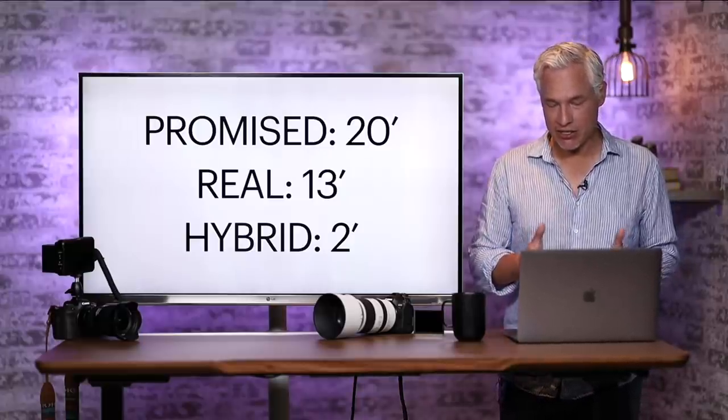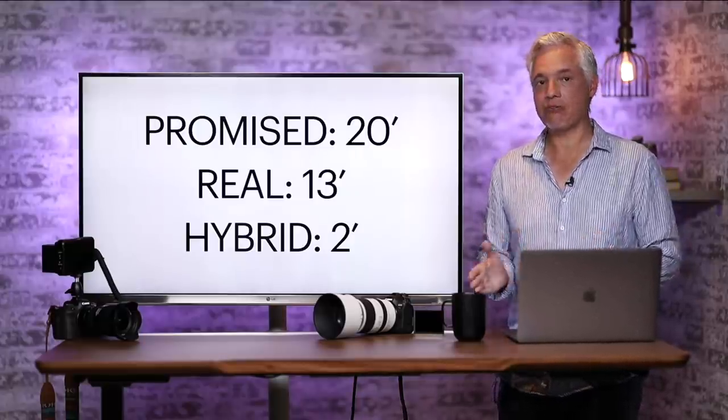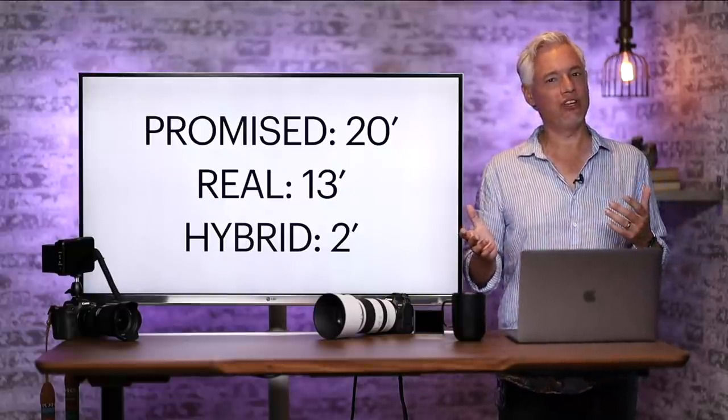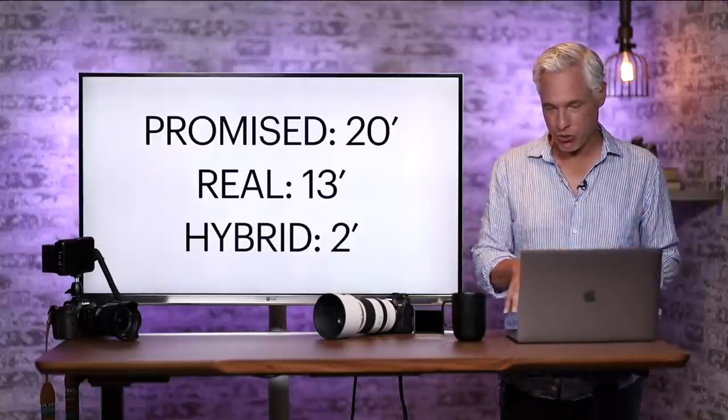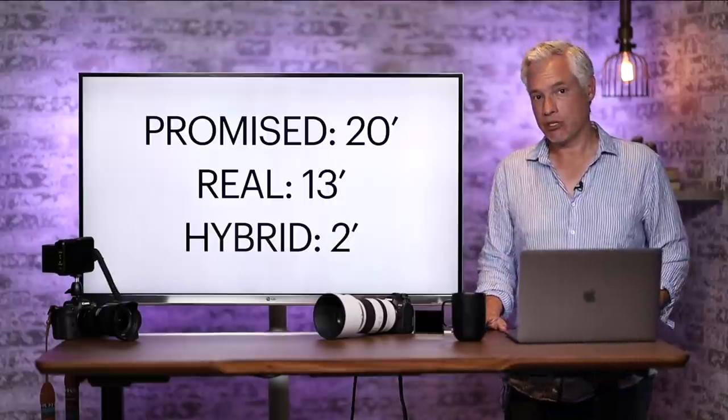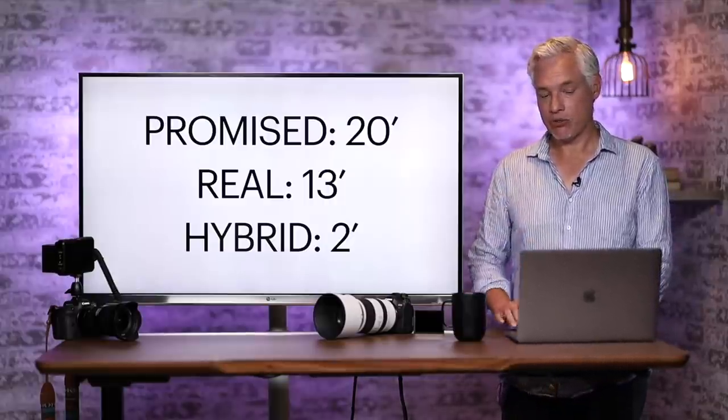You cannot assume that potential buyers of this $3,900 camera are going to go through a bunch of YouTube videos and blog articles to figure out what reviewers have found. Canon just needs to update their marketing material and make clear exactly what those limitations are.